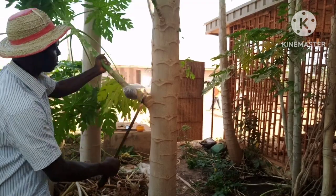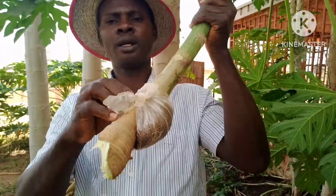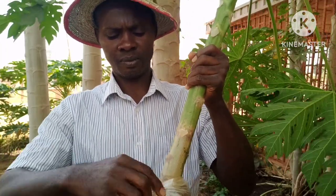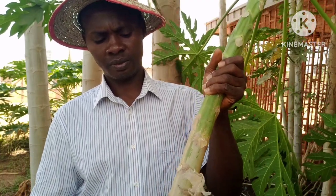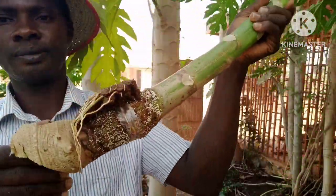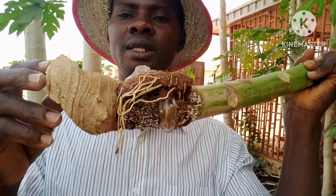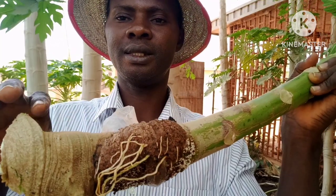This is it — I'll remove the nylon. You can see now, these are the roots; the roots have developed well. With this, I'm going to plant it, and after planting it I'll be watering it. Within a matter of days it will stabilize and start fruiting.